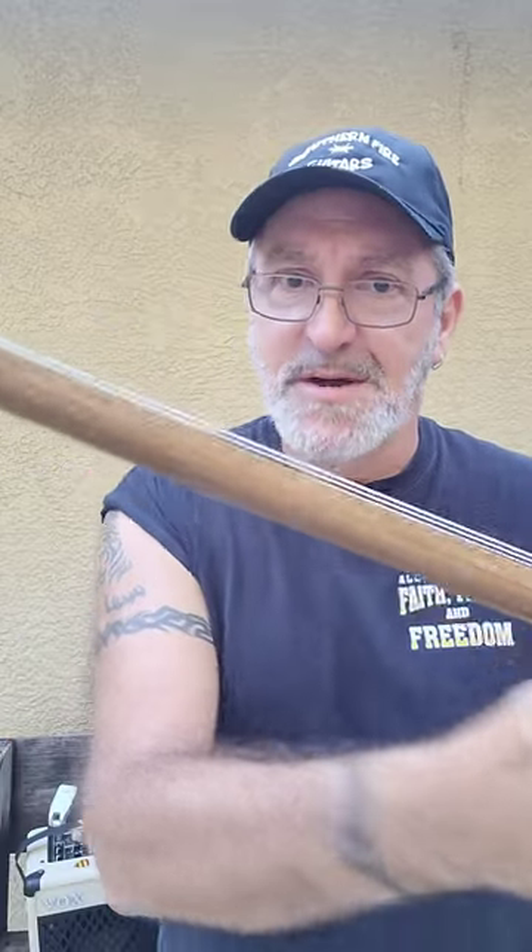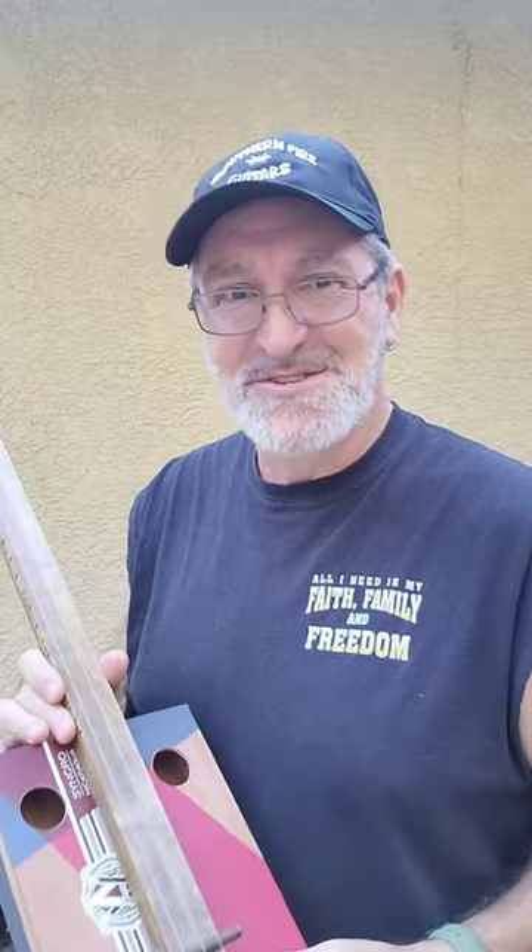No frets, but it does have fret markers, so you have to play it with a slide. If you want to see how I built this thing, I'll leave a link to it down there in the description.